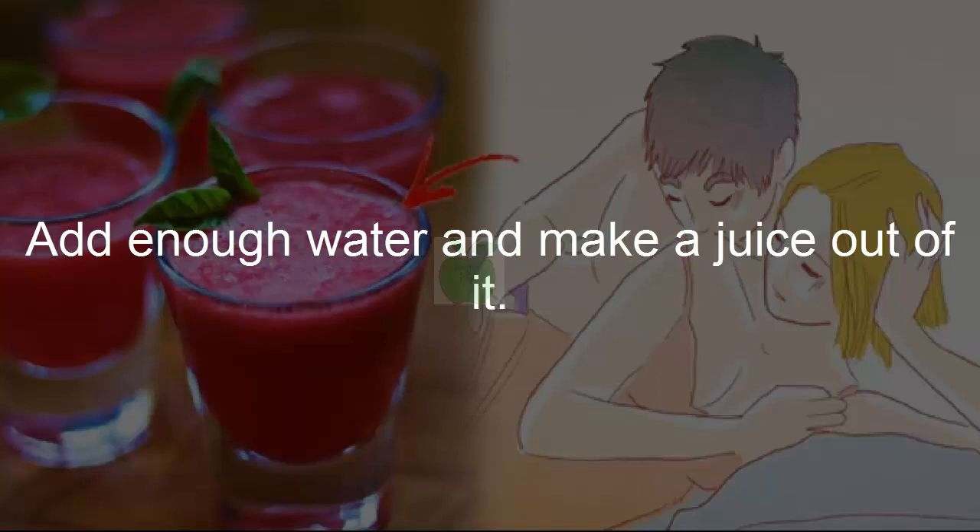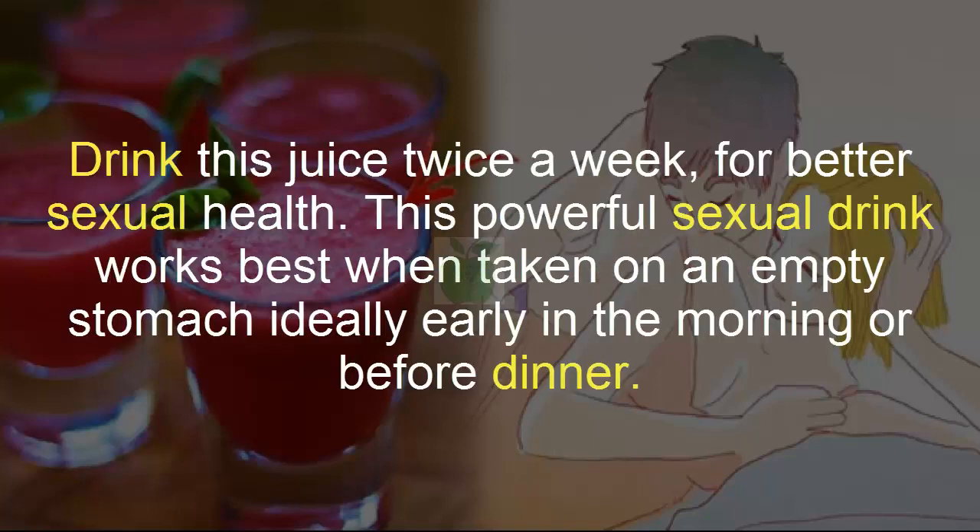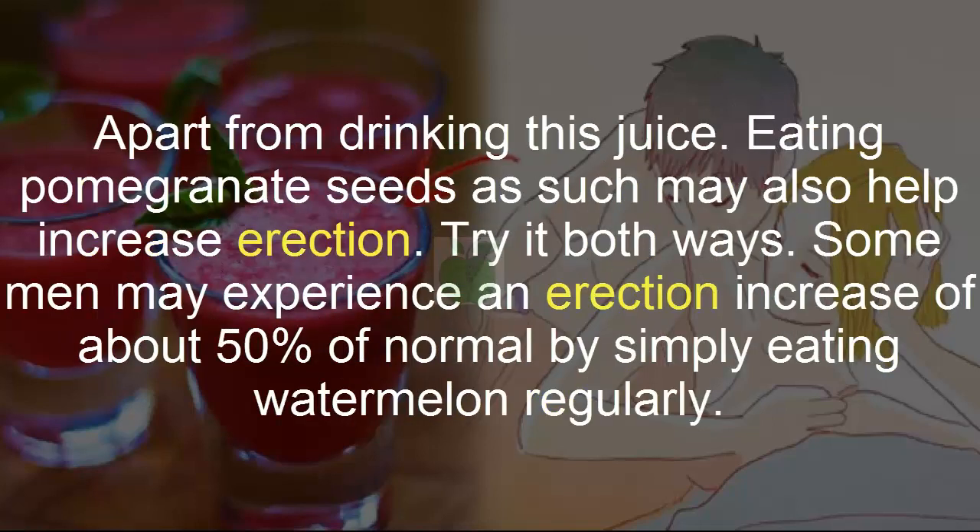Drink this juice twice a week for better sexual health. This powerful sexual drink works best when taken on an empty stomach, ideally early in the morning or before dinner. Apart from drinking this juice, eating pomegranate seeds as such may also help increase erection. Try it both ways — some men may experience an erection increase of about 50 percent of normal.